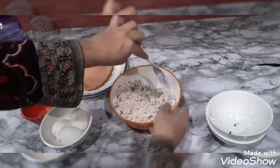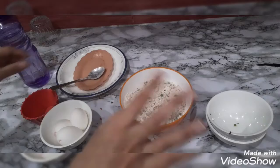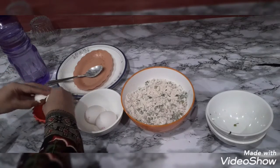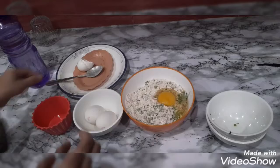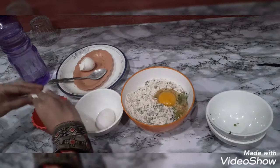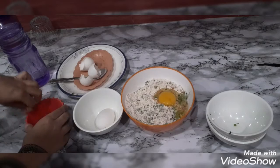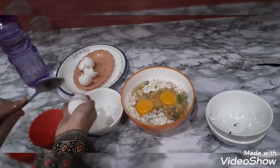I will mix it well. We can add some milk or water — you can use less quantity. Now I will add the eggs one by one: first egg, second egg, and last but not the least, third egg.